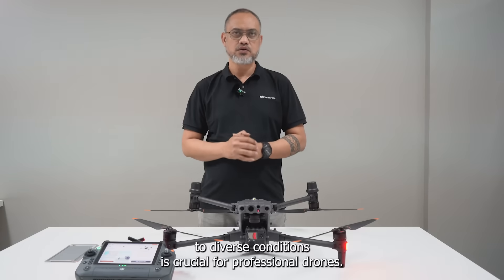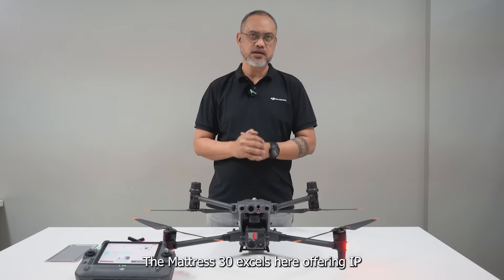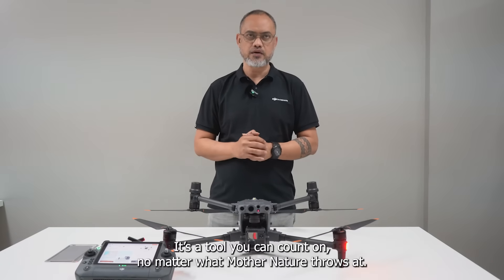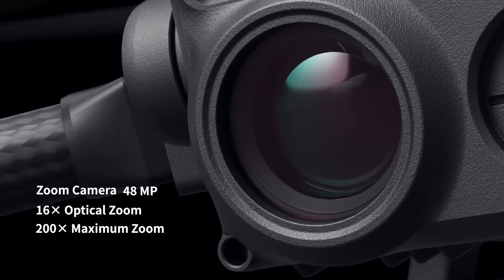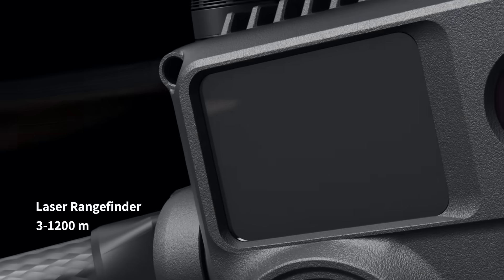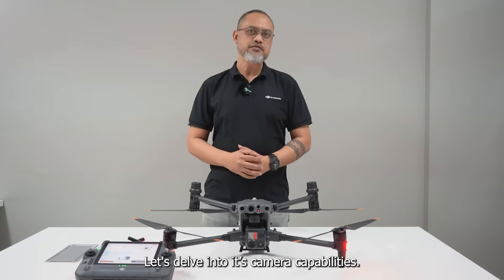Adapting to diverse conditions is crucial for professional drones, and the Matrice 30 excels here. Offering IP55 waterproofing, it ensures reliability in adverse weather. It's a tool you can count on no matter what mother nature throws at it.